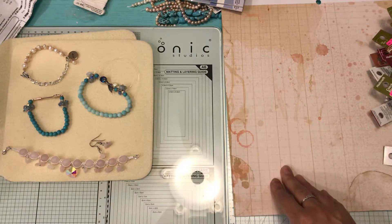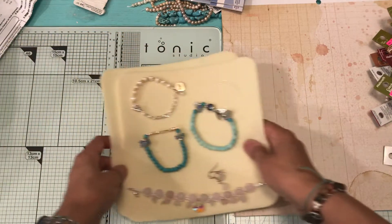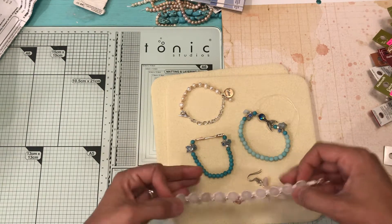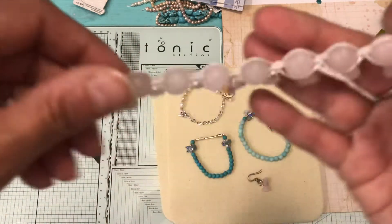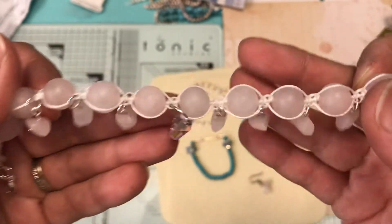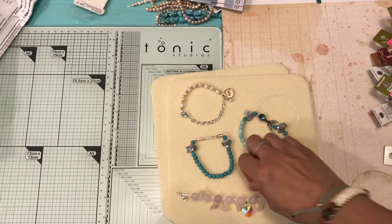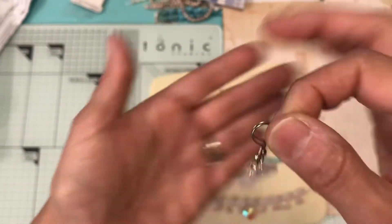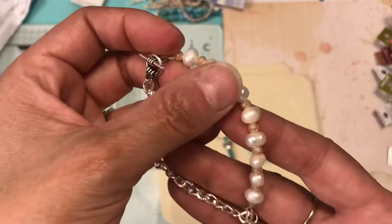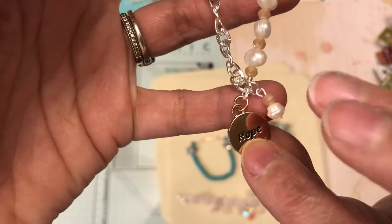I wanted to show you some jewelry that I made. I made these earrings to match the bracelet. The bracelet has a fluorescent crystal heart, and then these are the earrings. Then I made this bracelet — it has pearls, one of the charms, and a pearl charm I made.